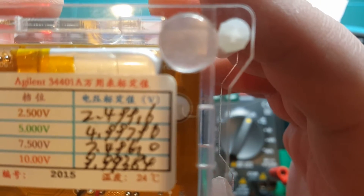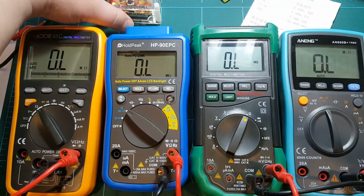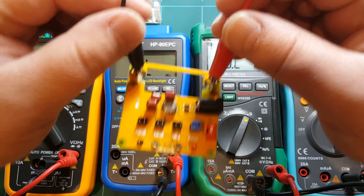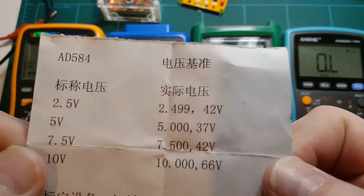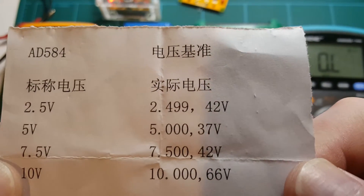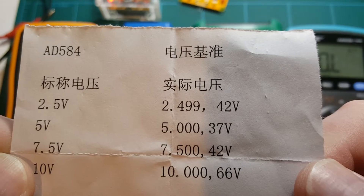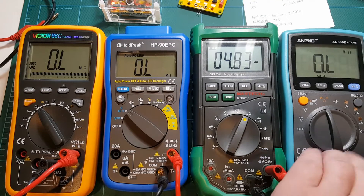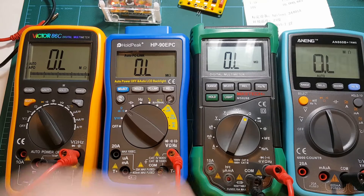So I should be getting 2.499 on this reference. The other one — this PCB came with a sheet which says that at two and a half volts we should see 2.49942 volts. So all of these meters on the two and a half volt range should be reading 2.499. Let's see what happens.